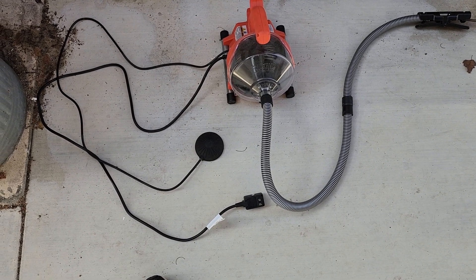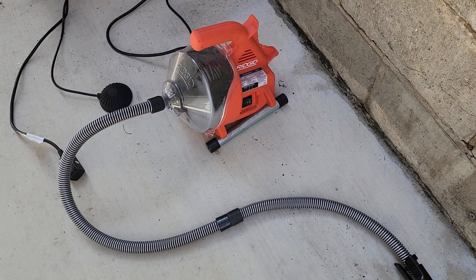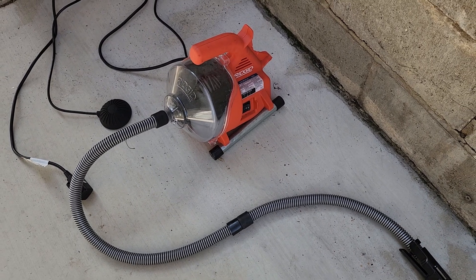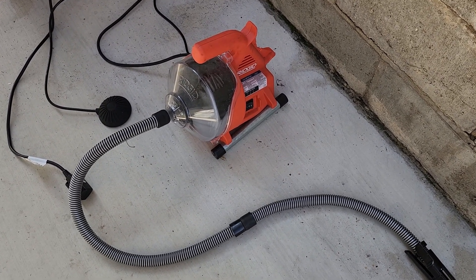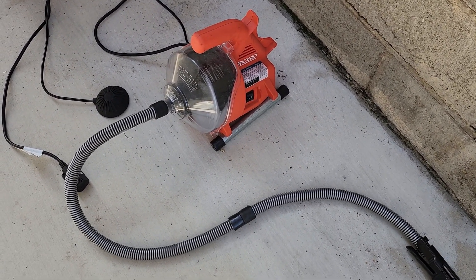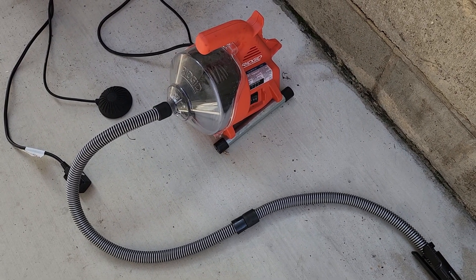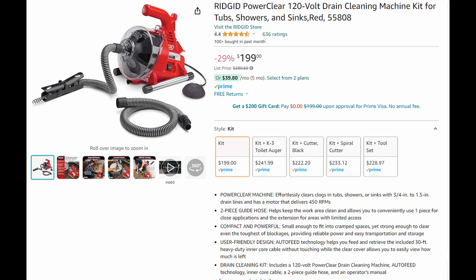Made life pretty darn easy. It's light — you can pick it up and store it away, it's not too big. 30 feet of cable, which should be plenty for most home jobs. And it runs around 200 bucks — you can get it on Amazon for $199.